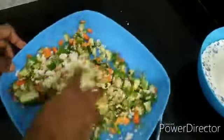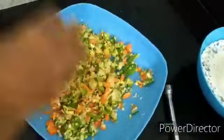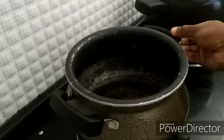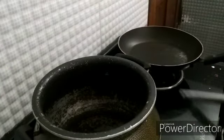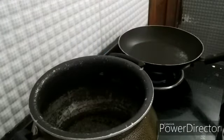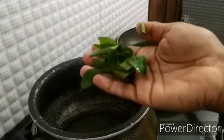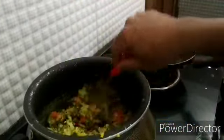I will mix the vegetables in a little bit. I will cut the egg into a little bit more. Now we are going to make a meal.